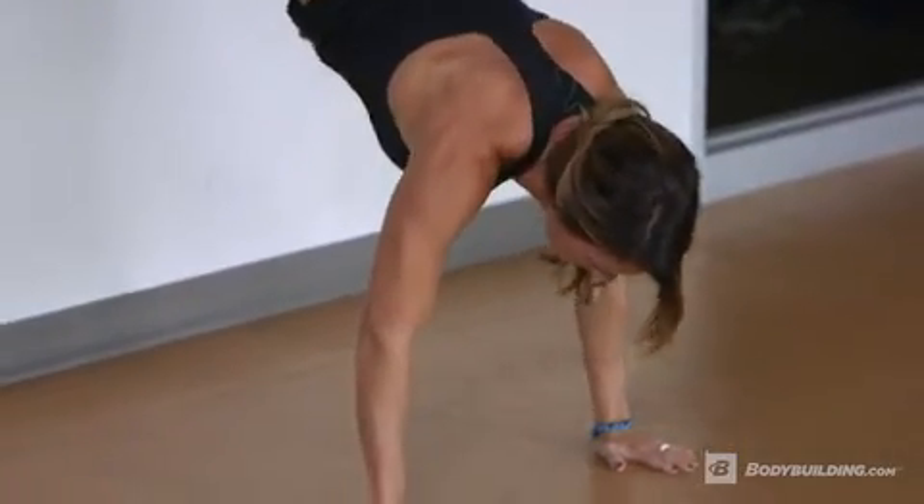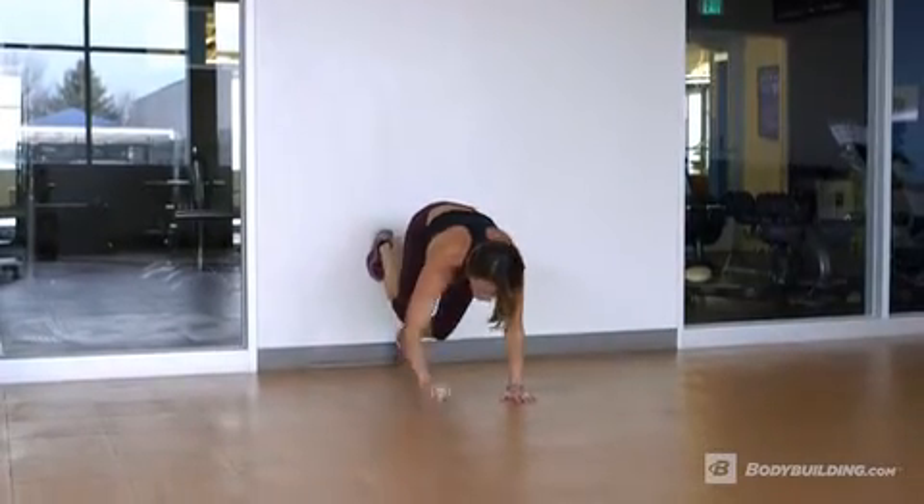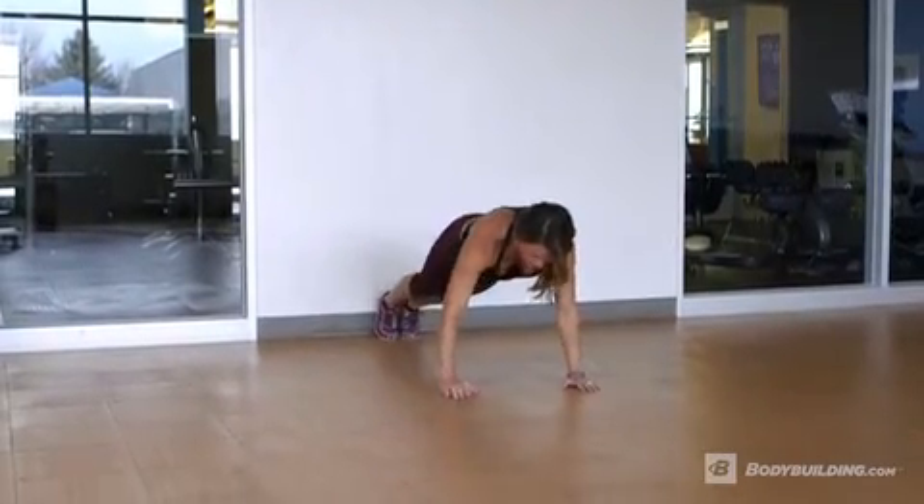Repeat for the recommended number of repetitions. Once all reps have been completed, walk your hands away from the wall and your feet down the wall until you are back in the push-up position.